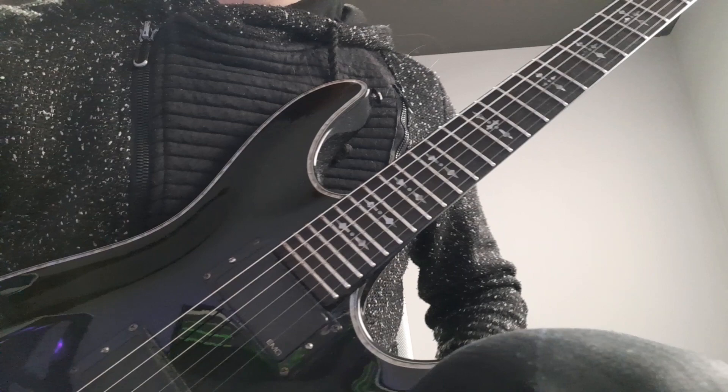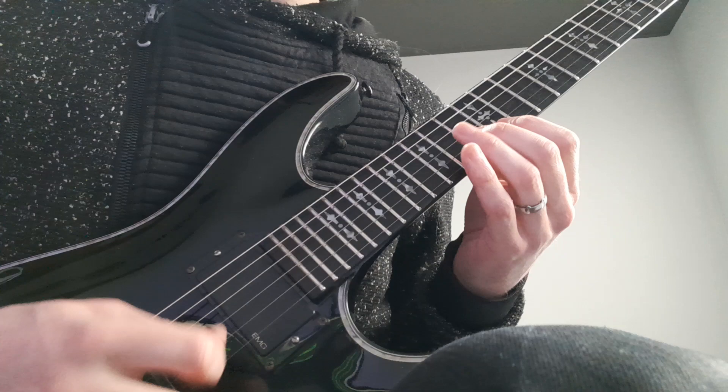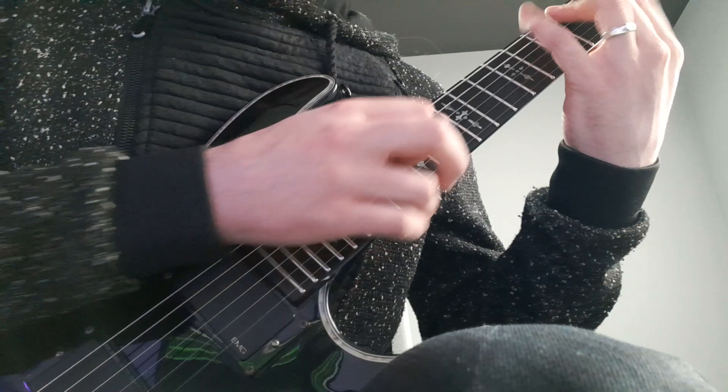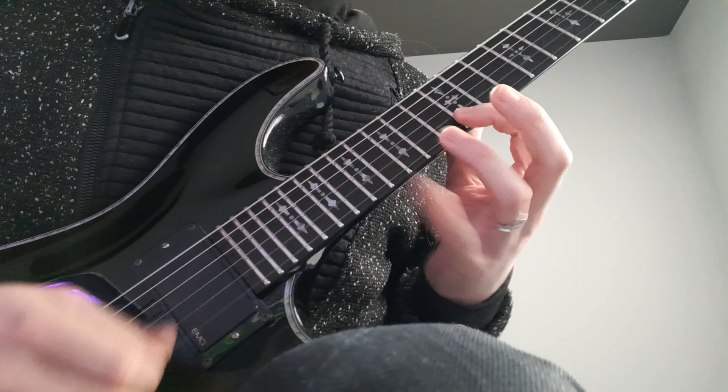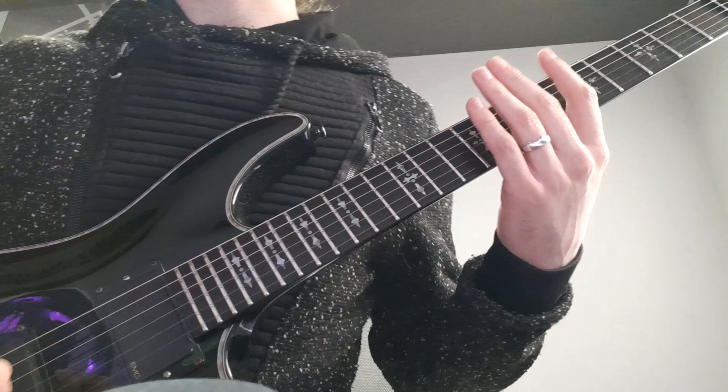Hey everyone, welcome to part 2 of the Divide and Conquer solo lesson. In this lesson I'm gonna teach you how to play the second part of the solo. I've noticed when I was playing it that you can't see the whole fretboard, so let me move back in a little.